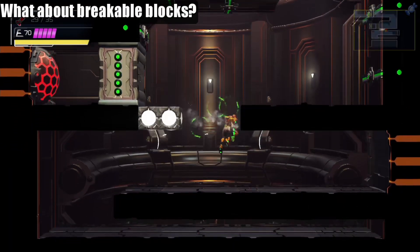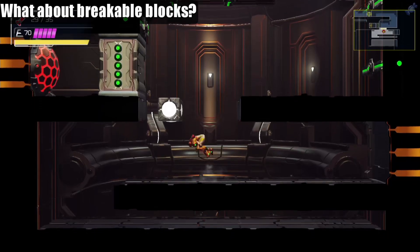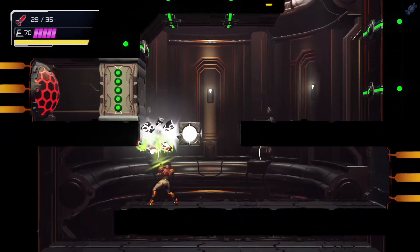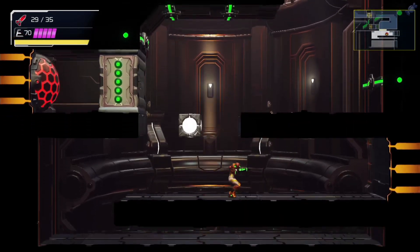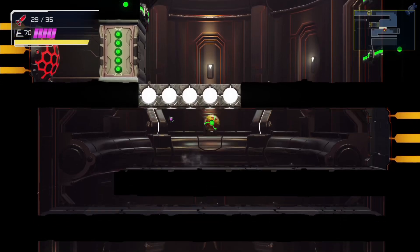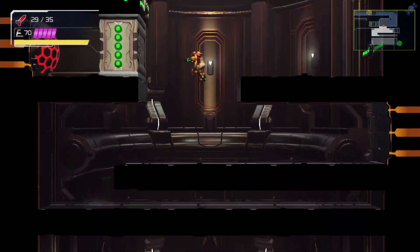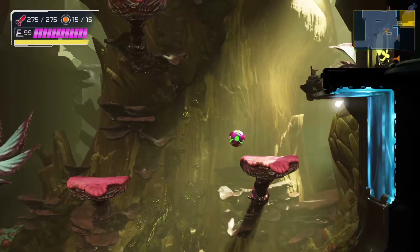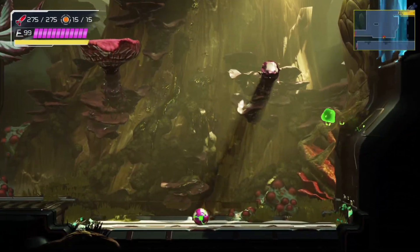What about breakable blocks? You can indeed start ledge warps on breakable blocks as normal. You can also warp back to them while they're broken. Even the mushrooms in Gavron can be warped to.